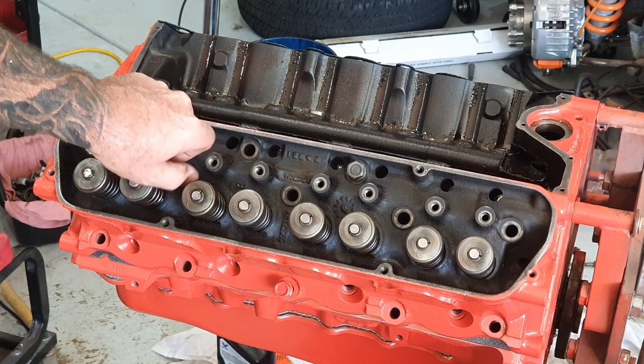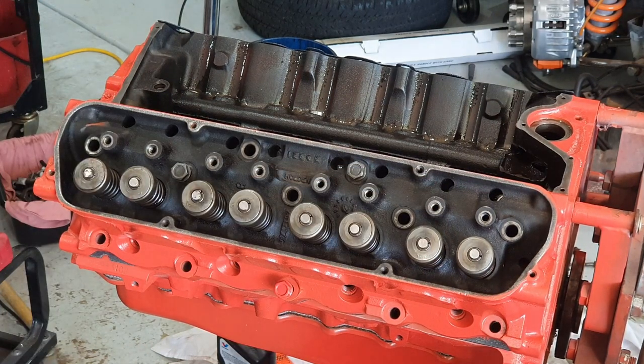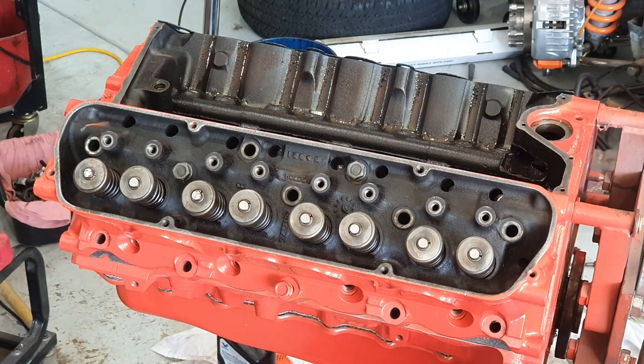A telltale sign is to take the rocker cover off the engine and you'll see a milky substance around the neck of these bolts — you know straight away it's been leaking at those bolts. Nine times out of ten you can remove the bolts, re-glue them, tighten them back up again, and you could fix your head gasket issue without actually having a head gasket issue.